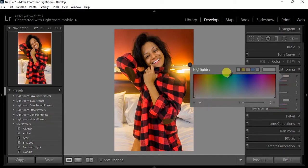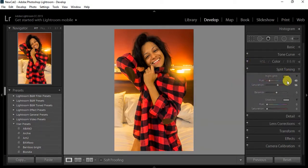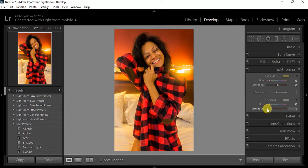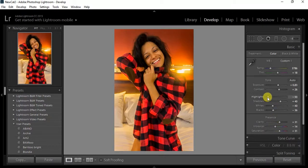Next I do the split tone. For this one I wanted to keep it warm, so I chose warmer colors for the highlights and shadows — reddish, oranges, brownish atmosphere. I boost down the saturation a little bit for both of them. I don't want to overpower the picture but I do want a little bit of that color.